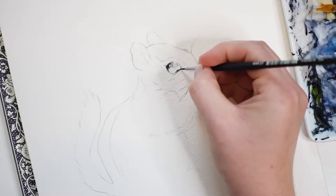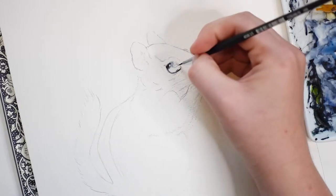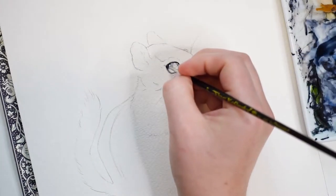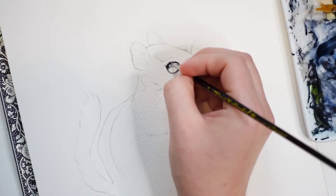I will start the eye by adding a light layer of gray paint to the top portion. In order to get the paint nice and light, I'll be adding quite a bit of water to it. Next I'll outline the rim of the eye with a saturated amount of gray paint until it appears almost black.